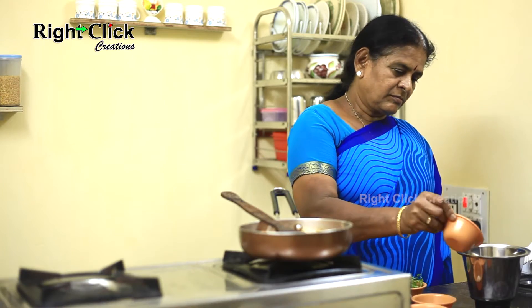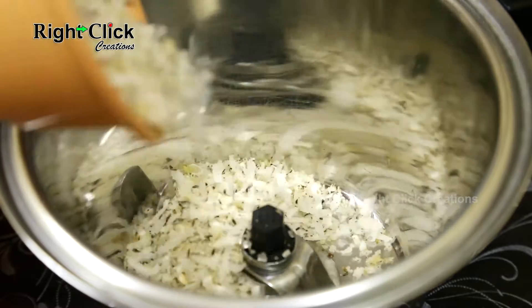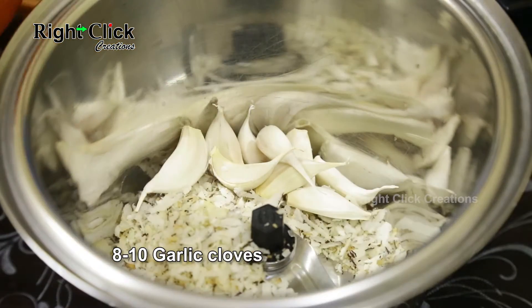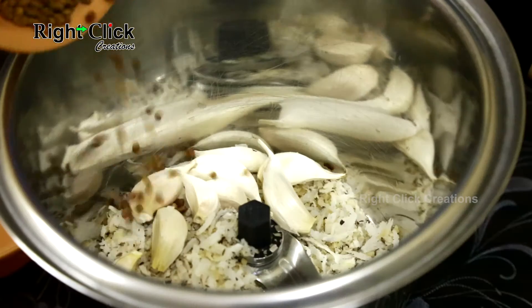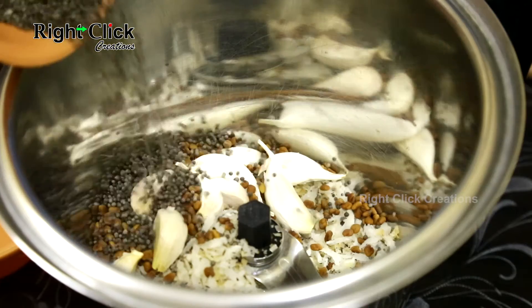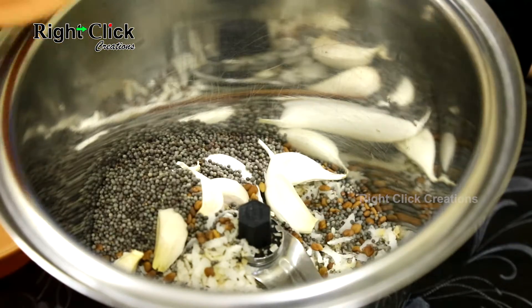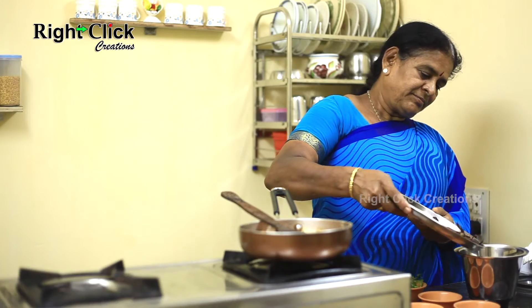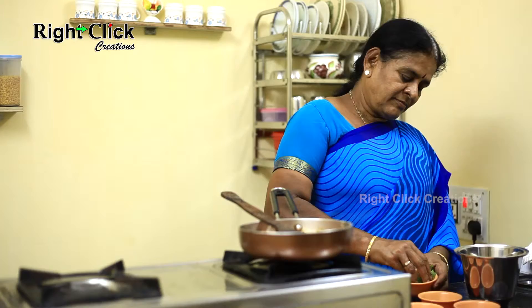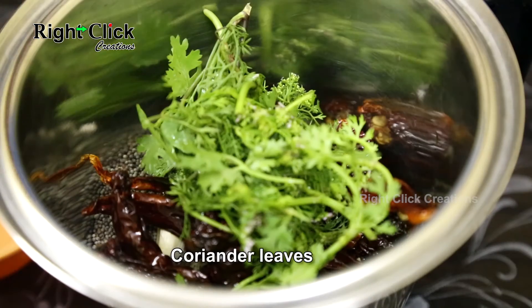In a jar, pour the fried copra, add eight to ten garlic cloves, add fried fenugreek seeds, add fried mustard seeds, add fried dry red chili, and add some coriander leaves.